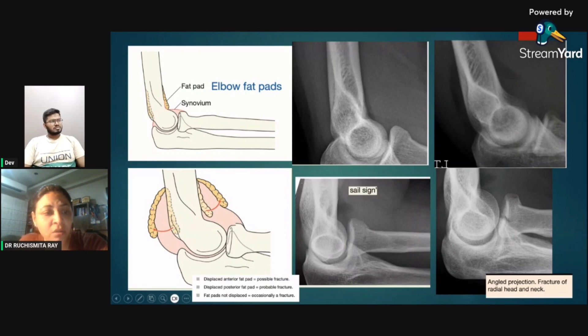Whenever there is synovial hypertrophy or effusion, the anterior fat pad is raised up and the posterior fat pad is also displaced. When the anterior fat pad is displaced and looks sail-like, it is called the sail sign. The rule is: if only the anterior fat pad is displaced there could be a fracture, but if the posterior fat pad is also displaced, it is more specific for pathology. If neither fat pad is displaced, fracture is unlikely.